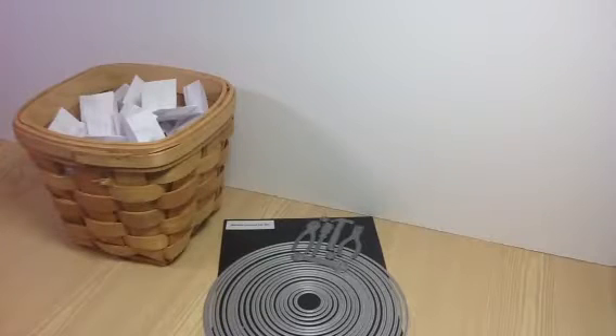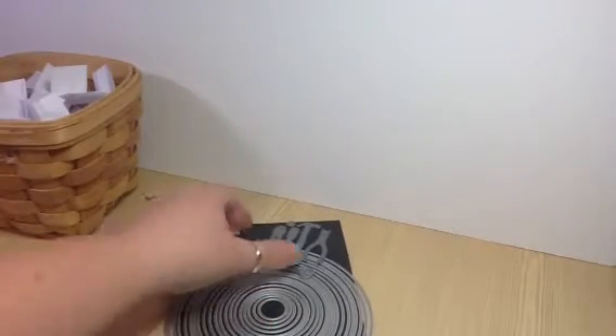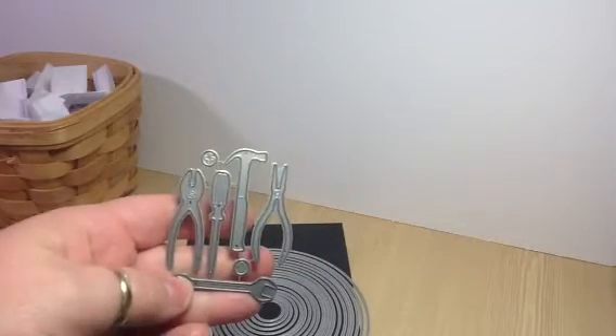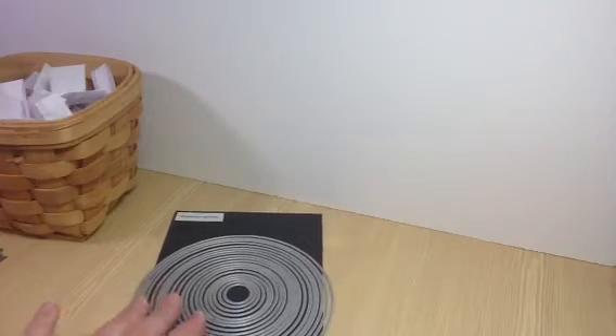Hey guys, it's Renee and I'm here to pull the winner from the Diamond Dyes Father's Day YouTube Hop and also share a late Father's Day card with you. First I will show the card — I used the Mr. Fix It tool die set and also the Nesting Circles die set.